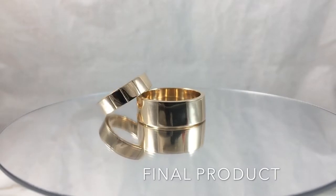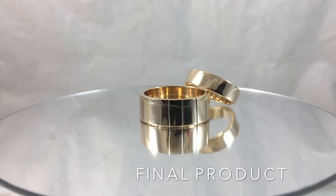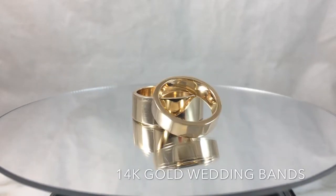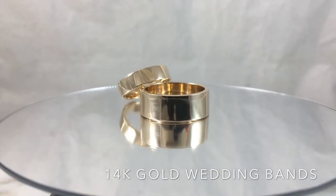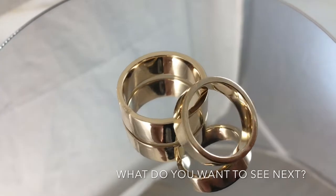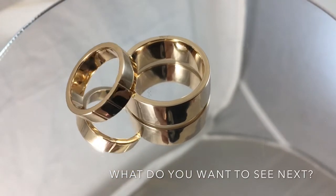Be sure to take several quality photographs of your finished piece. Documenting your work will act as a documentation of your progress as a metalsmith. Thank you for watching. Let me know what you'd like to see next.